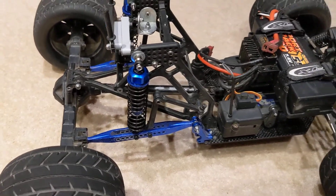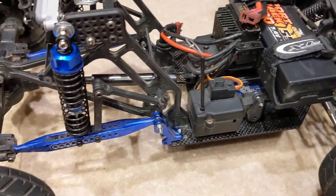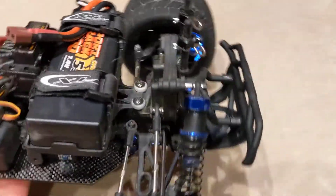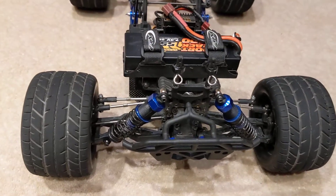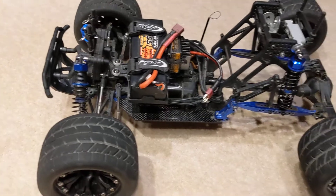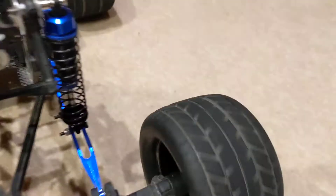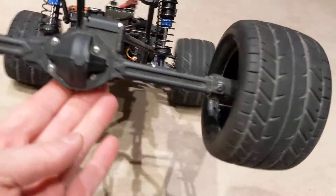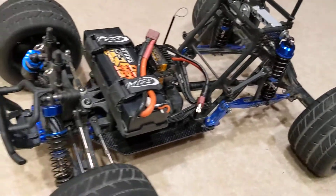Altered geometry. Relocated anti-roll bar. Slightly lowered front. Battery in the same place that it was when it was a crawler. Properly wide road tyres. And a carbon frame.